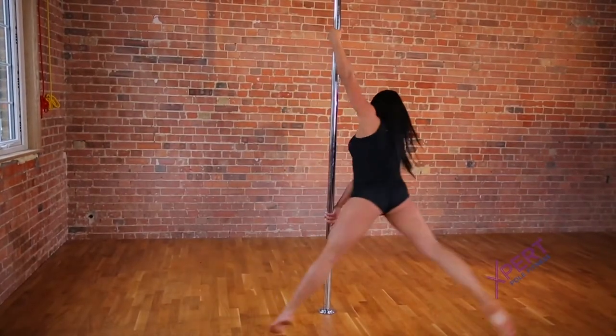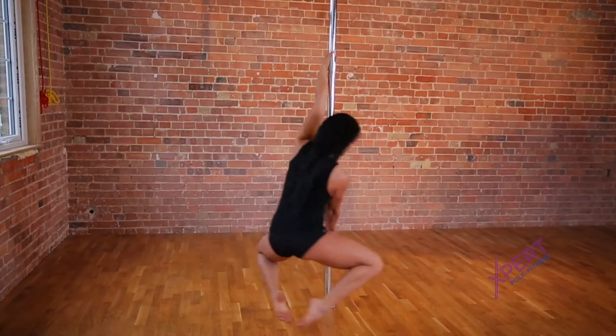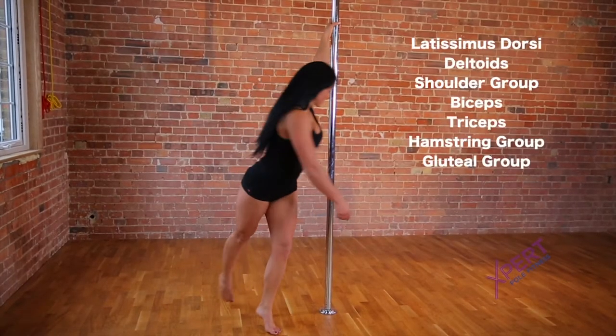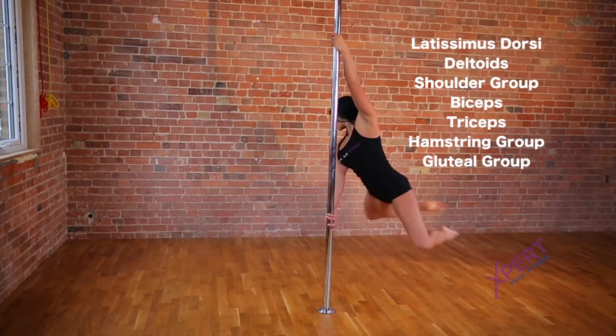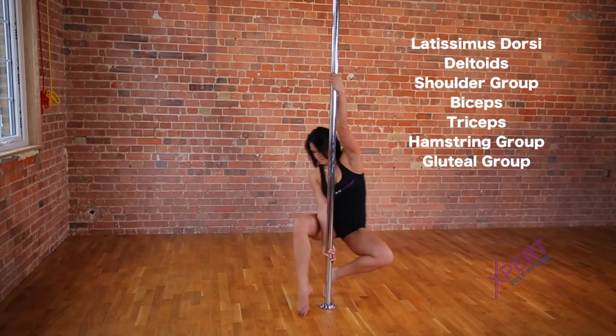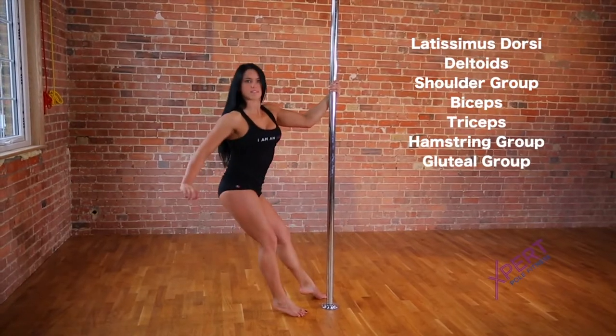The carousel spin is a level 2 spin technique found in the expert pole fitness training manual. This spin strengthens the latissimus dorsi, the deltoids, the shoulder group, biceps, triceps, the hamstring group, and the gluteal group muscles.